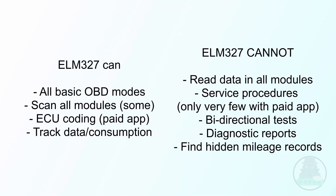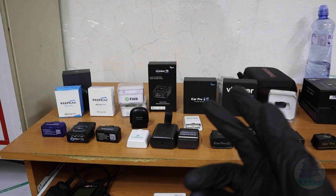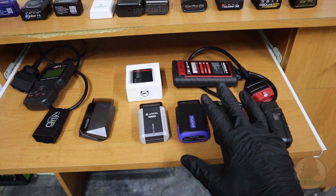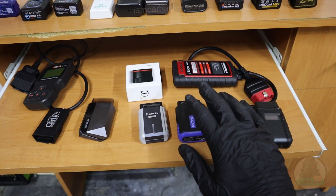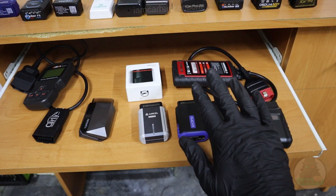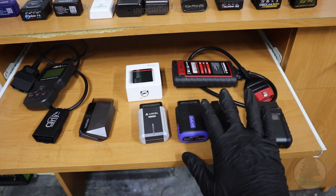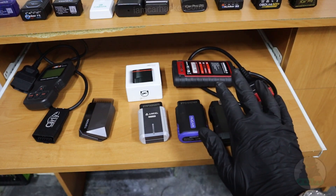So ELM you can use for basic engine diagnostics, maybe unlock some hidden features, and with some apps you can also do a full scan of all modules. If you are a DIY mechanic who wants to fix your car yourself, or if you want to do used car inspections, then you will have to get one of the J2534 adapters. These will give you a lot more functionality, and if you want to service your car — especially a modern car — new cars will require having an OBD scanner like this to do even basic service tasks.